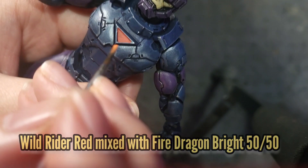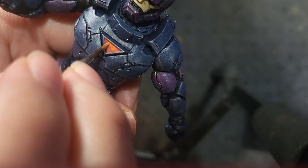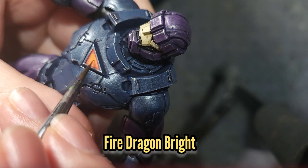I'll then add some Fire Dragon Bright to the Wild Rider Red for a 50-50 mix to start brightening up the energy ports, followed by Fire Dragon Bright just by itself.